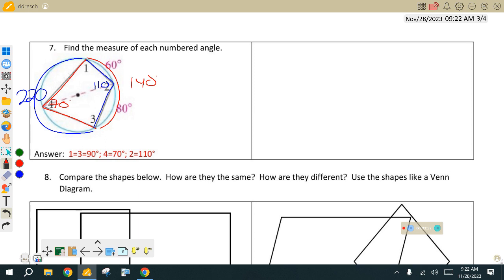Those 90 degrees — those semicircles from the diameters — those are the ones I really want you to keep an eye out on.